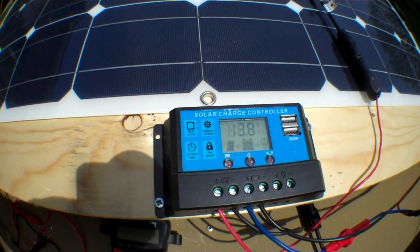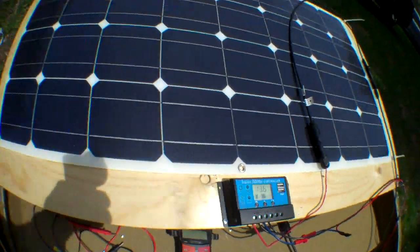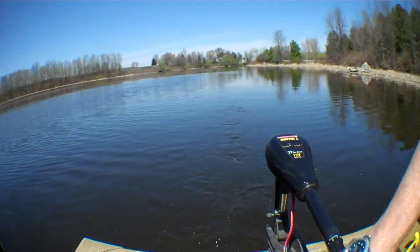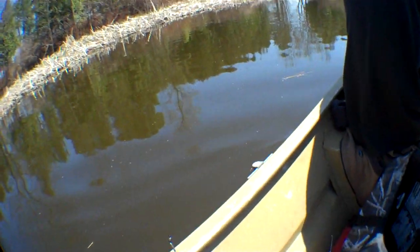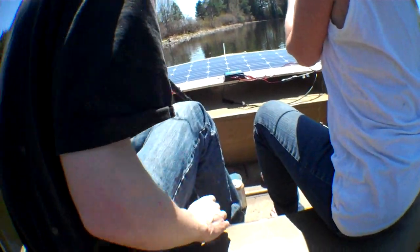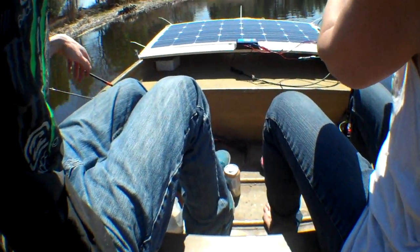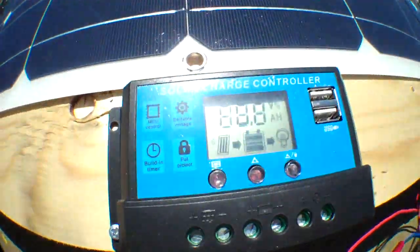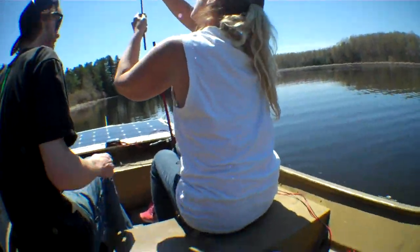It's on float because it's full charge — awesome. And we're out in the boat fishing, Tees Water River. Put the voltage on this one. Put the camera on it — 13.3. It's pretty sunny so it might be a little hard to see. I covered it up with my hand and it was 13.3.